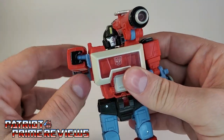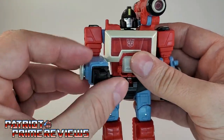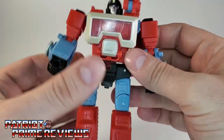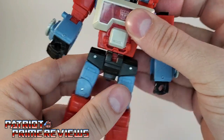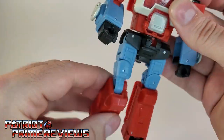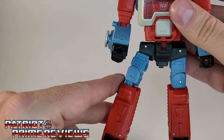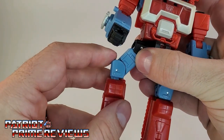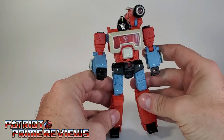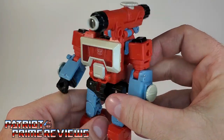The arms can do a complete 360 as well. There is a bicep rotation but no wrist rotation. There's also waist rotation, the legs can go out and in, there's a knee bend forward and back, and kind of a foot tilt — not a full ankle because of that section there. There's also a hinge for transformation but it's kind of loose, so I've caught myself giving him a bow-legged look when posing.